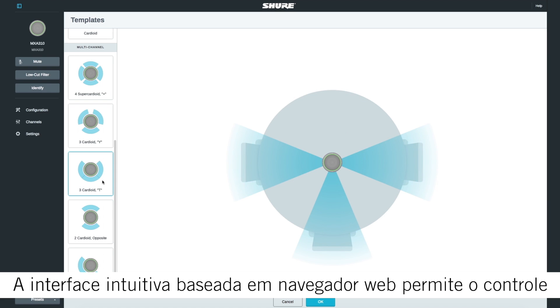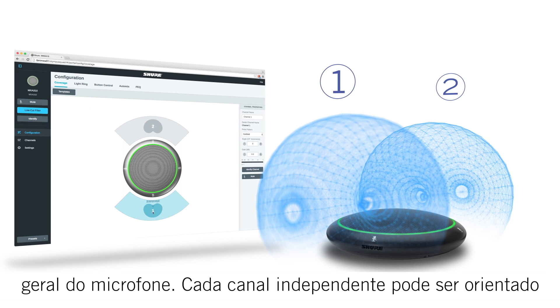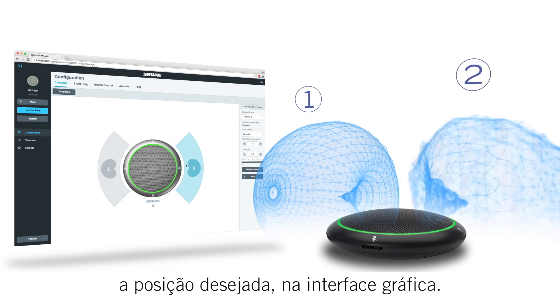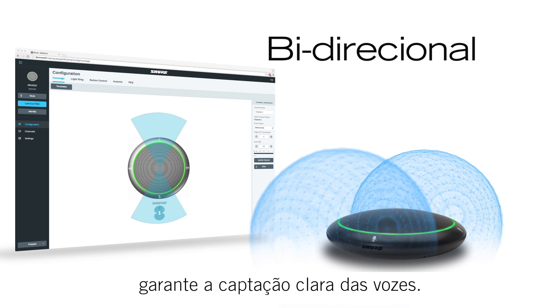The intuitive browser-based interface delivers comprehensive microphone control. Each independent channel can be aimed in any direction by simply dragging a channel into position. Selectable polar patterns for each channel ensure that speech is clearly captured.